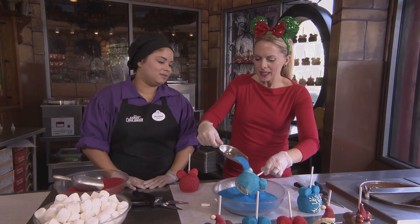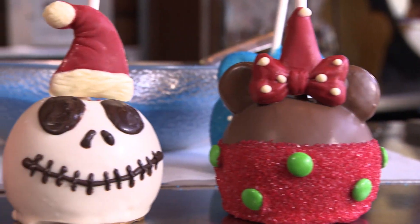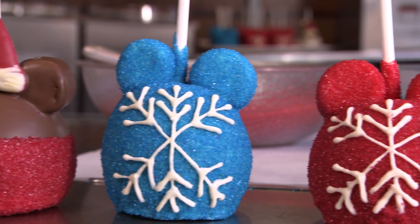Does spinning it help make it more even? Yes, it will even out with the chocolate. How many holiday styles do you have this year? We have our mini Santa, our Jack, our color ornaments, and then your Mickey.